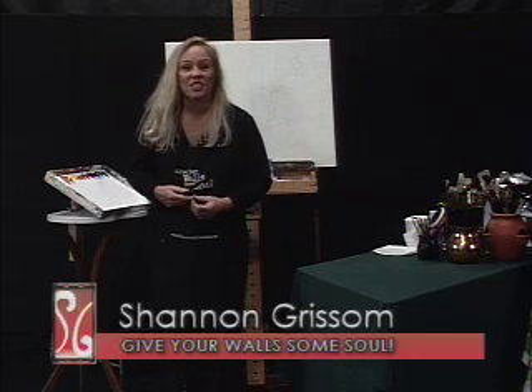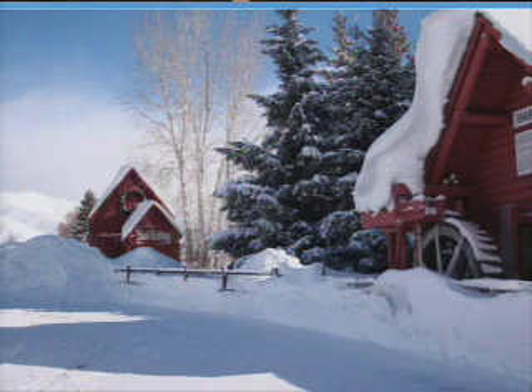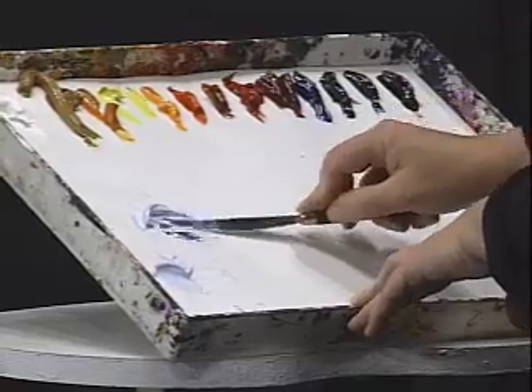Today we're going to do a snow scene and I'm really excited about this particular episode. I'm always excited. So today I'm going to paint one that's overall. After that, we're going to show you all three paintings. The thing about skies is that they are your light source.